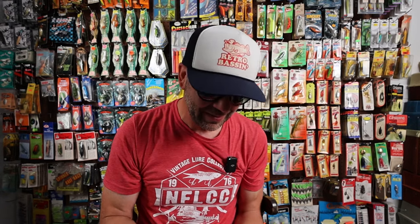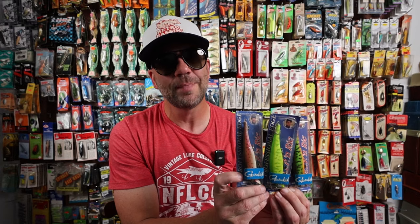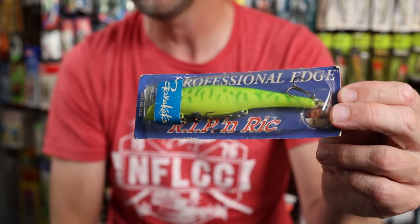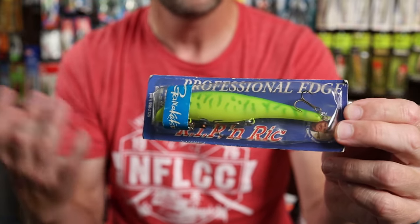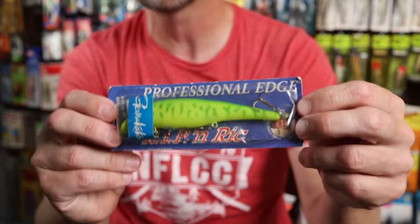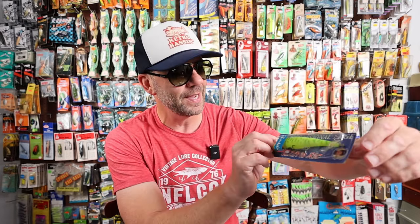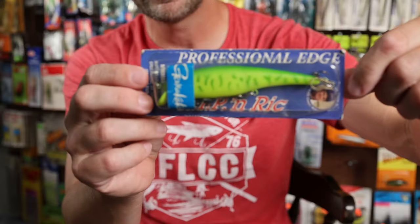I've definitely been thinking about Rick Clunn lately, given his retirement from professional bass fishing. Here are three vintage Rick Clunn baits from Bill Norman — Norman Lures. This one is called the Rippin' Rick. What this bait does is suspend — not because of internal weights, but it's got a little plug on the bottom. You pull the plug, submerse it in water, and add enough water to get it to suspend appropriately. I'm keeping a couple for an episode on this bait, but I've got three spares in different colors of the Norman Rippin' Rick with Gamakatsu hooks.